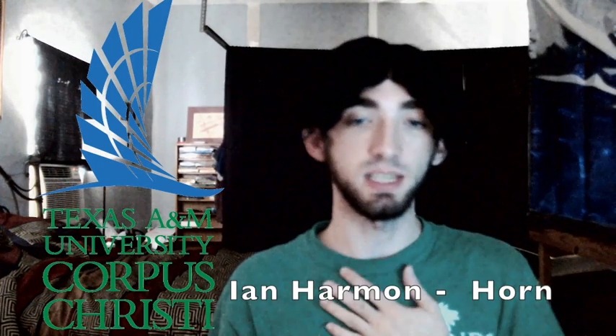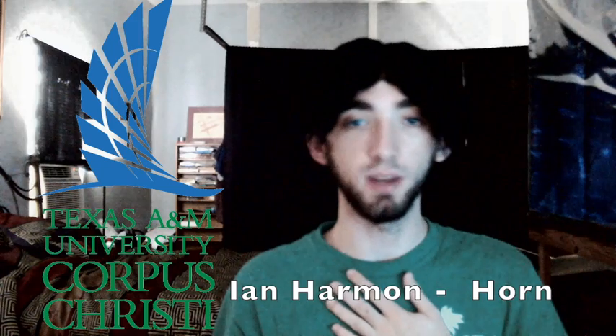Hello and thanks for tuning in to the Islander Chamber Music Channel. My name is Ian and I am the horn player for the Islander Winds. In this video I would like to discuss with you how I like to clean my mouthpieces.